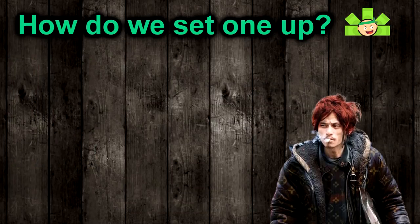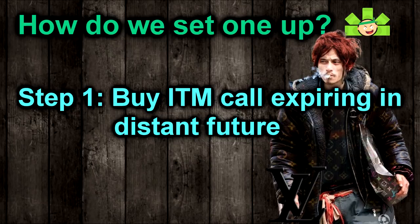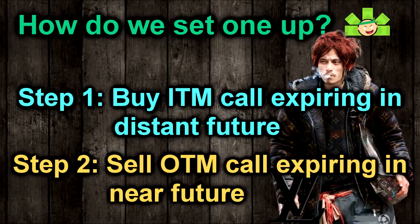Setting up a Poor Man's Covered Call is not particularly complicated. Step one is to buy an in-the-money call expiring in the distant future. Classic traders will say expiration in three months is about right. I personally like at least six months bare minimum, so that I can sell covered calls against this LEAPS for a longer period of time without having to worry about expiration.